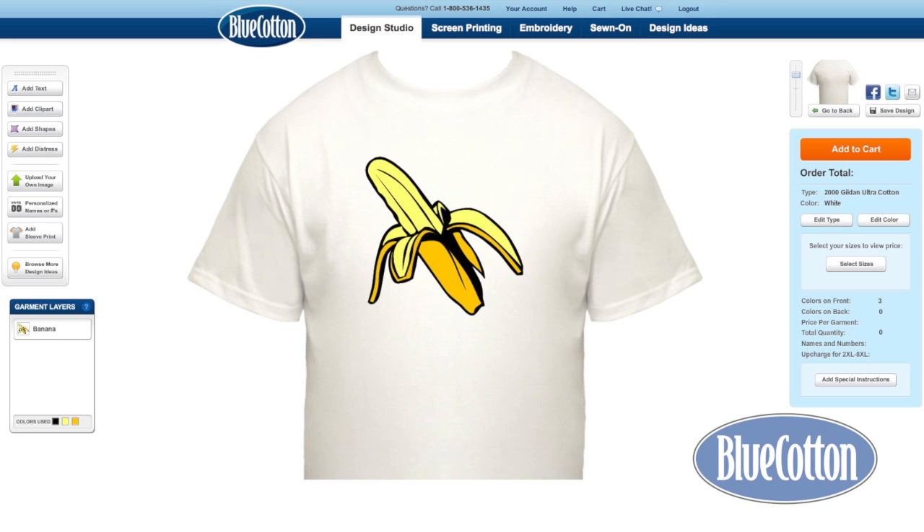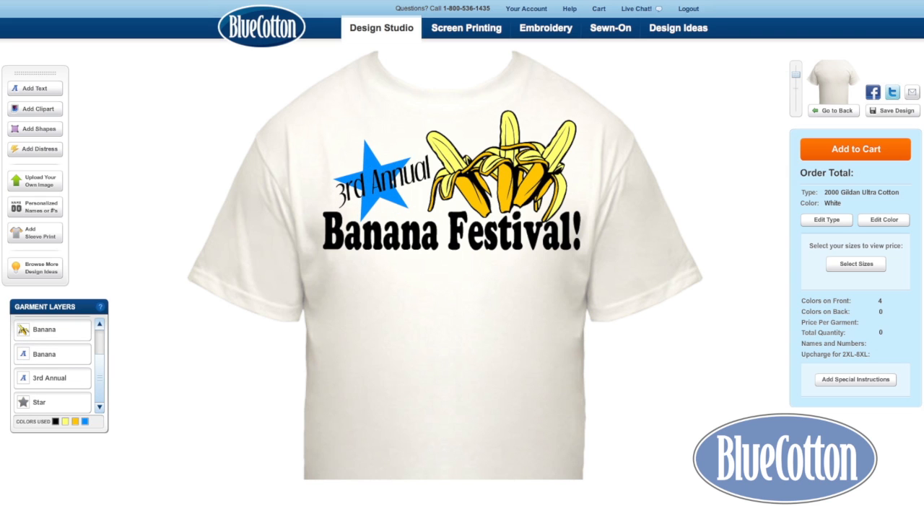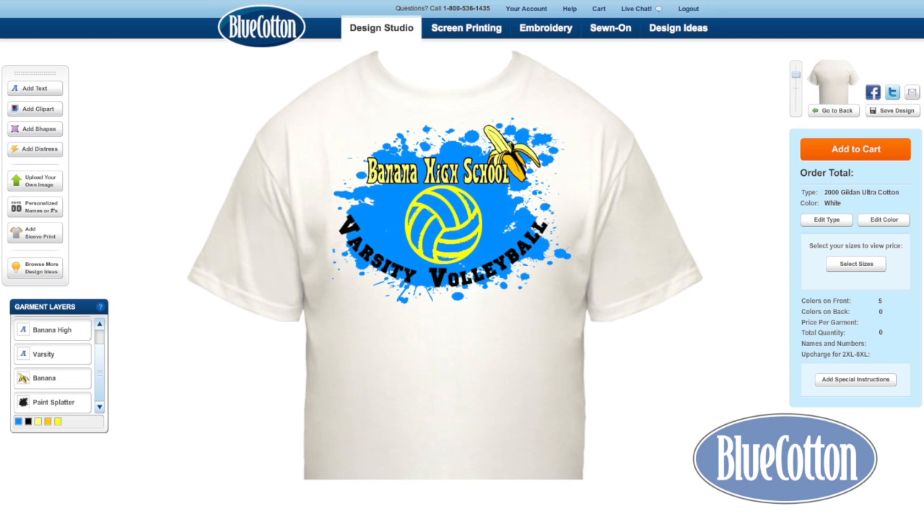You can make it full color. The banana could go bad. You could have a festival. You could have another one, and another one. You could make a high school bowling tee. You could make a high school baseball tee.